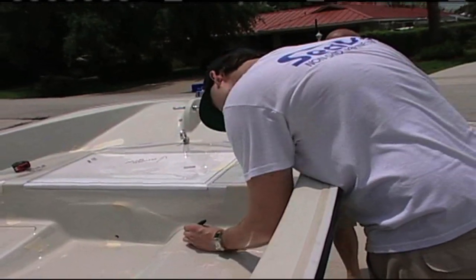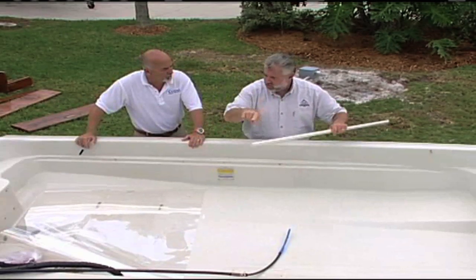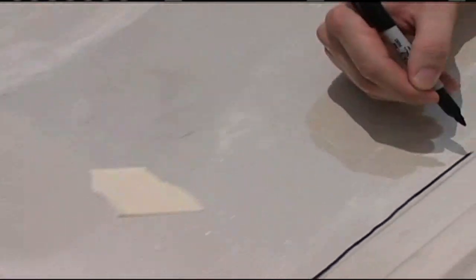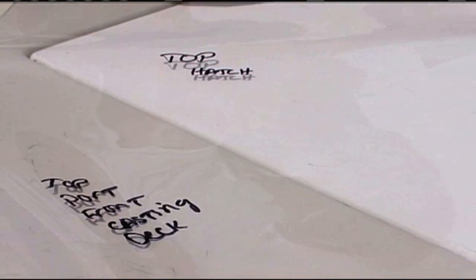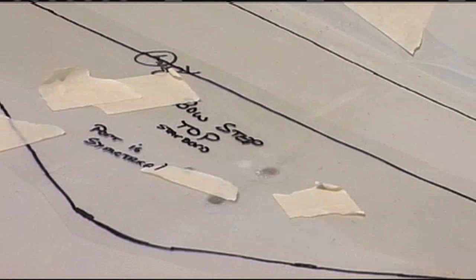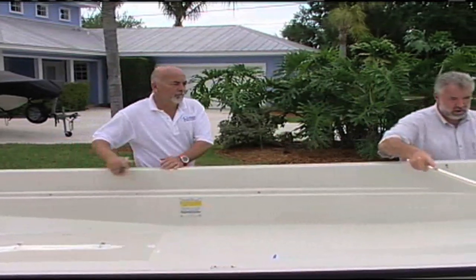Should we mark which piece is piece one, two, three — which is the top side, where the non-skid is? We want to make sure the template is marked out exactly. We need to know what side is the top, the forward piece, the middle piece, the rear piece. It's also important to let us know if you have steps, an access hatch, or anything along those lines — just write it down and notate that on the instructions.